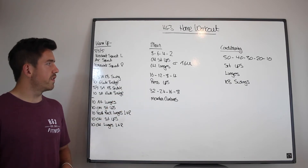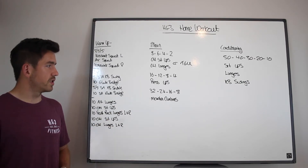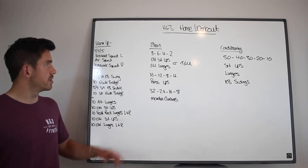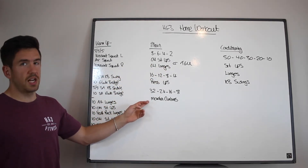You're then going to do 16, 12, 8, 4 of press-ups, then 32, 24, 16, and 8 of mountain climbers. So you'll do 8 Turkish get-ups, 16 press-ups, 32 mountain climbers.